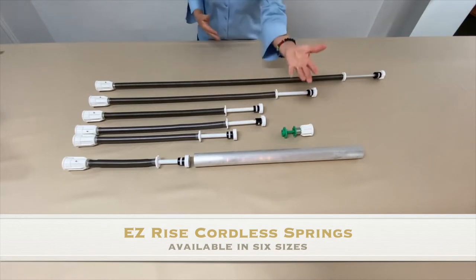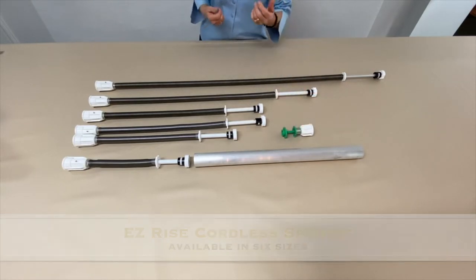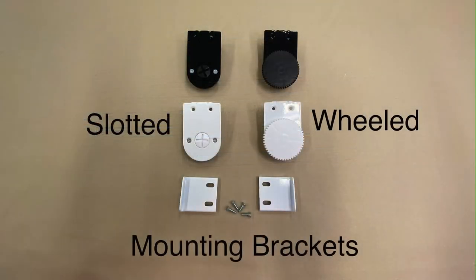All springs fit in a one and a half inch tube. The brackets are available in slotted or wheeled and are sold as a pair. The screws used for attaching the brackets to the mounting brackets are included. The brackets are available in white or black. Use a coin or a screwdriver when making adjustments to the slotted brackets, or turn the wheel on the wheeled bracket for adjustments.